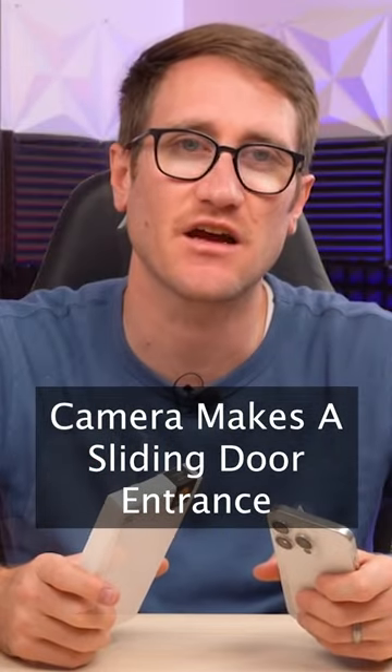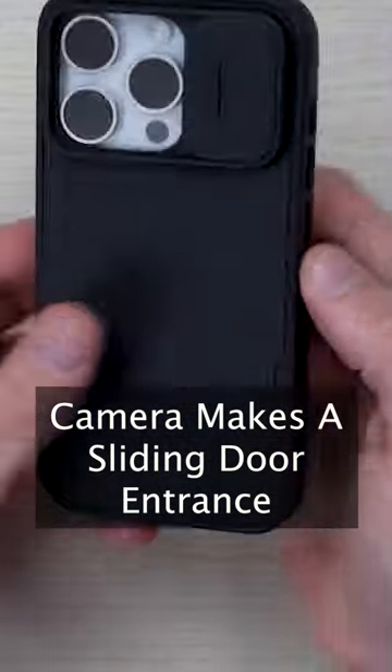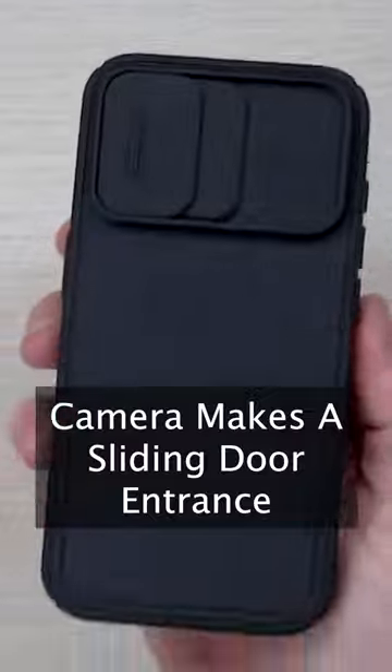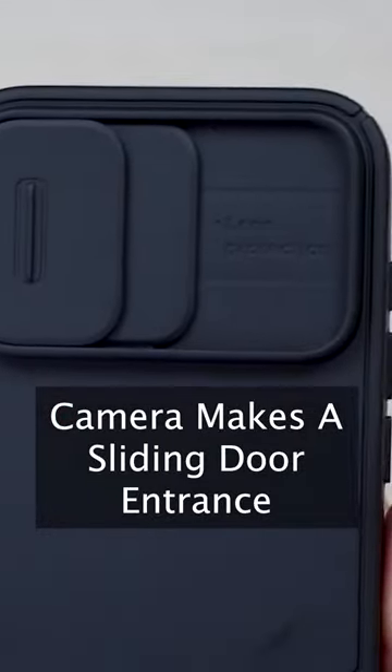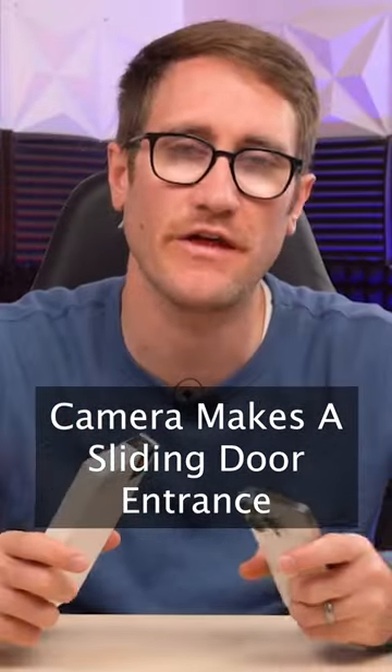What's up my poignos? Andy with Tech Influence here. Excited to share with you guys this content. This is a camera cover case here to be able to give you nice protection — not only completely around the backside of your case, but it's going to be protecting your camera in the event that you're doing extreme sports, you're out in weather, you're traveling, all that good stuff.